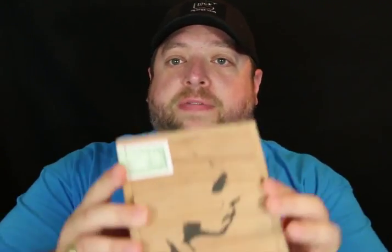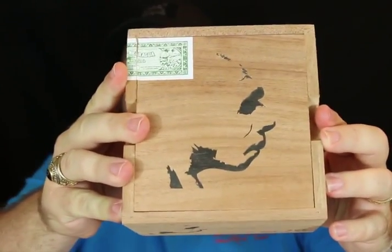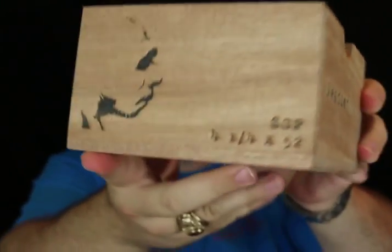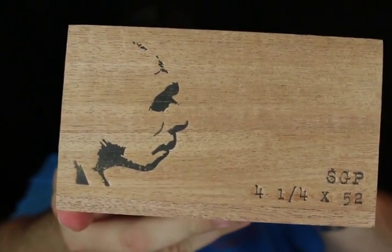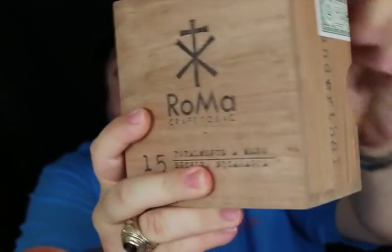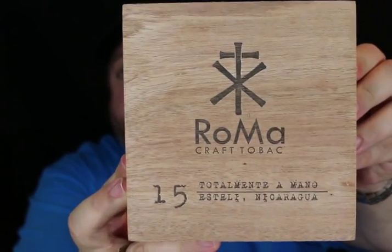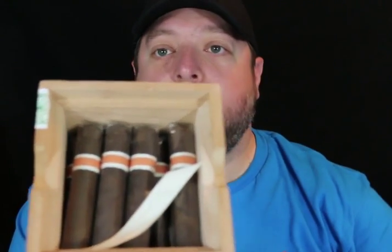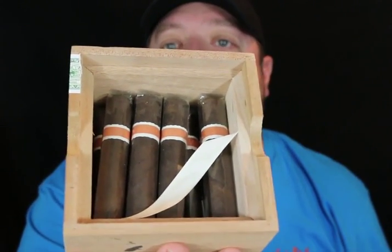And it actually burns really well too. This cigar comes in a really beautiful 15-count box — really a pretty nice chunk of wood. It has the 15 count of cigars inside.